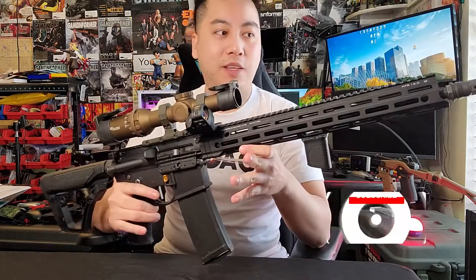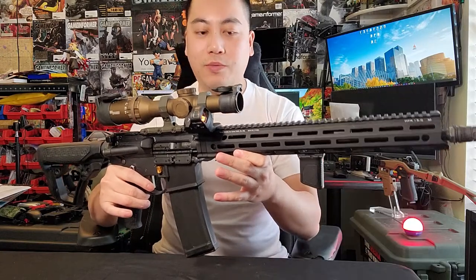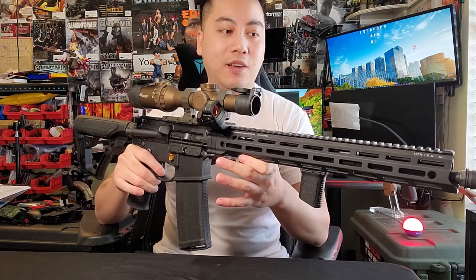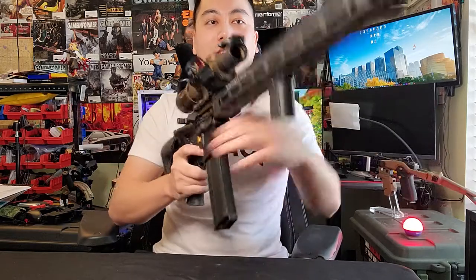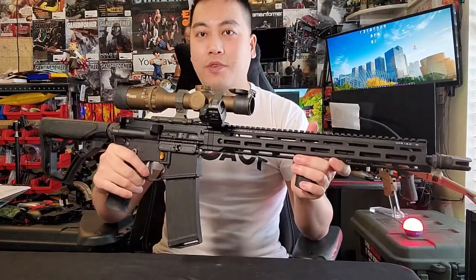So there you have it — this is my Daniel Defense DDM4 V7 LW recce build. Let me know what you think in the comments. Don't forget to subscribe and stay tuned for more content. And remember: if anybody asks if you're armed, tell them no — you're armed AF. Peace out.